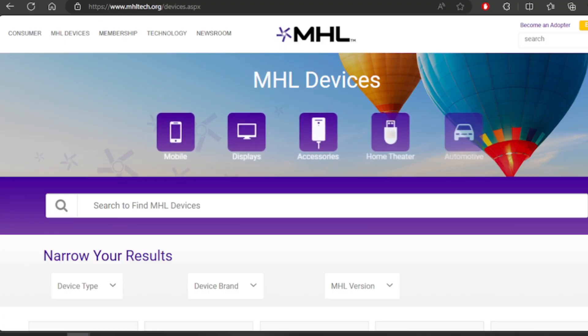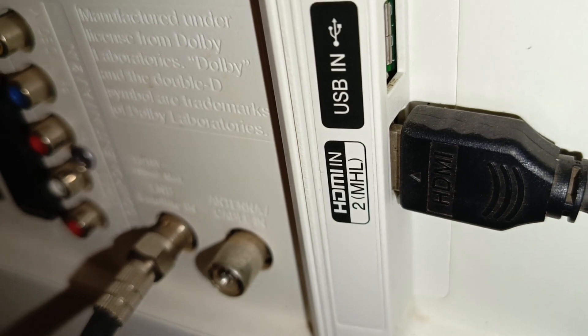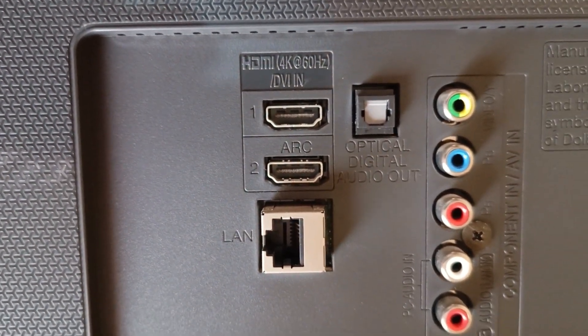In order to use this feature, both the TV and the smartphone must support MHL. You can use the official MHL website to check if your devices support MHL. You can also check physically if any of your HDMI ports have an MHL label. If it's not present, then your TV doesn't support it.